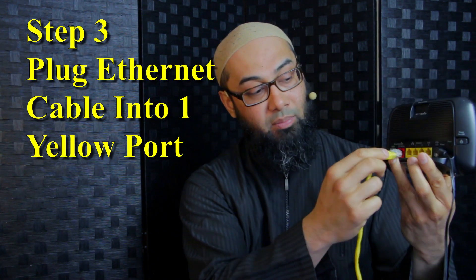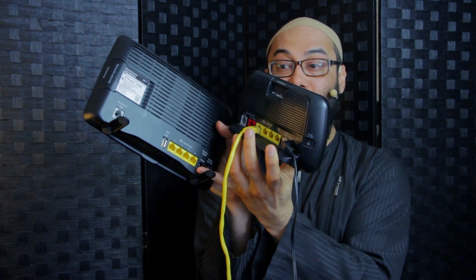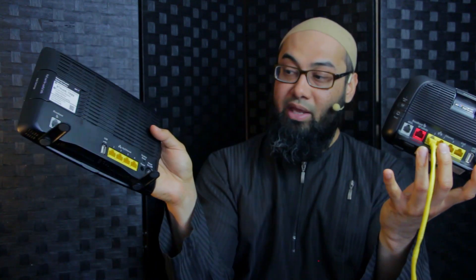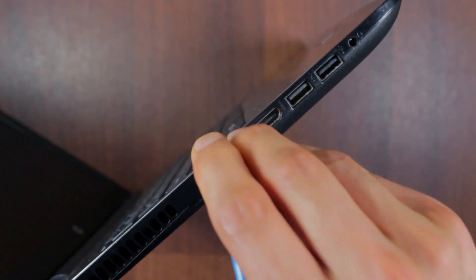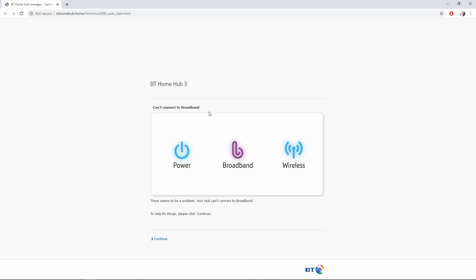I'm going to plug it into port number one. On this model there is a red BT Infinity port — you don't need that one. On most devices just plug into the normal yellow Ethernet port. Now plug the second end into the Ethernet port of your computer. If done correctly you may get a browser window saying it can't connect to broadband.